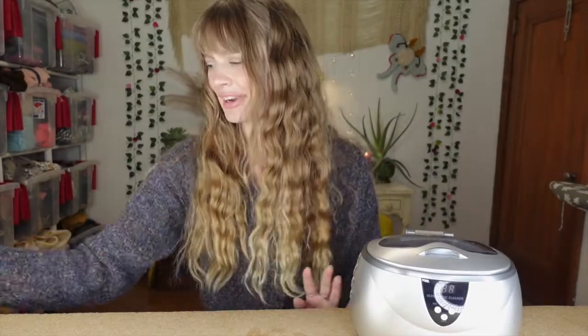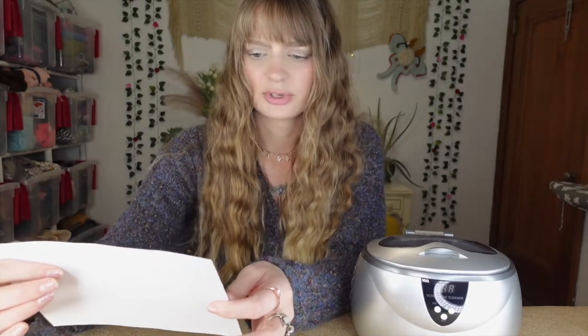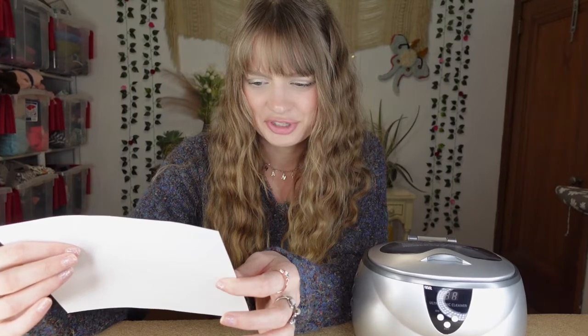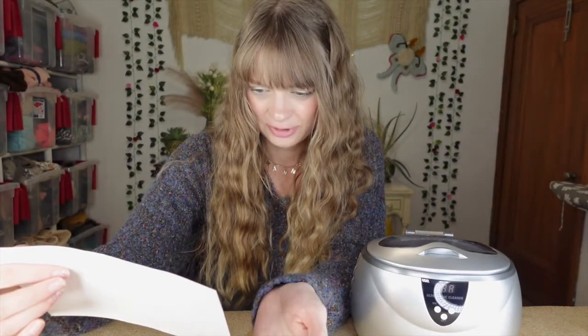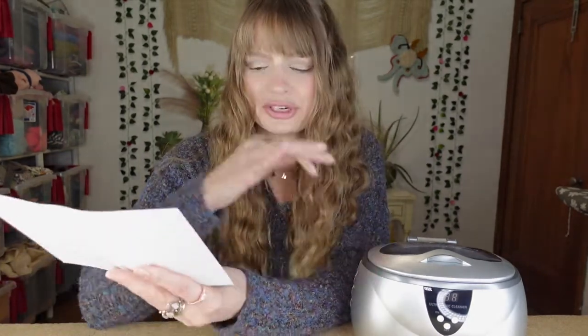I threw away the box but I do have the manual here. It is called the Magnasonic Ultrasonic Jewelry Cleaner. It says you can use it on any typical jewelry: necklaces, bracelets, rings, earrings. You can even do hygiene items like dentures, razor blades, electric shaver heads, and rubber stamps, silver tools, all kinds of stuff - kitchen utensils. I guess whatever you can fit in here it'll clean.